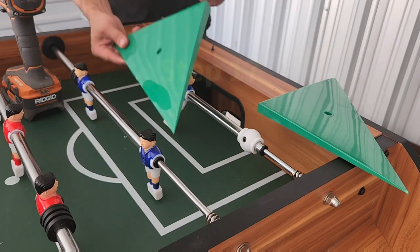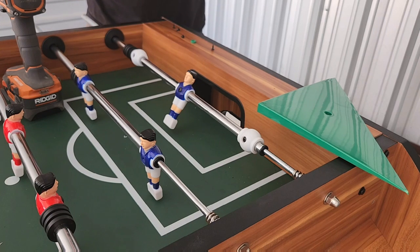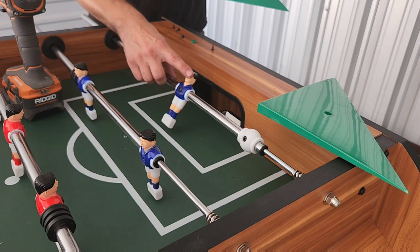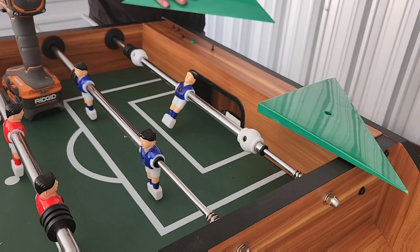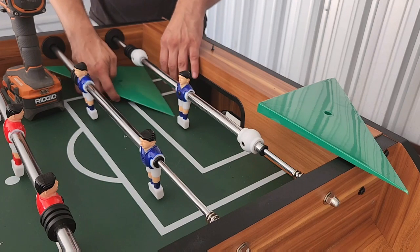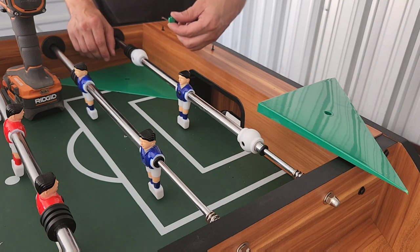Next, we'll be securing all four of our green triangle corner ramps to all four corners of our playfield. These ramps will only work for a one-man goalie setup — they will not work for a three-man goalie setup. Place your ramp into the corner of your playfield and secure with screws number 60 and green caps number 28.